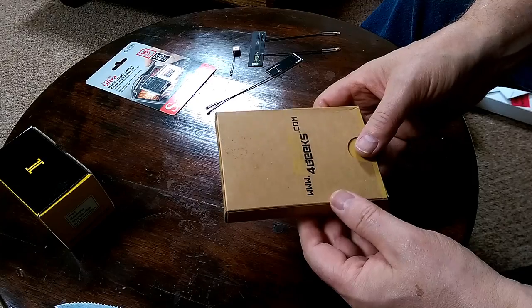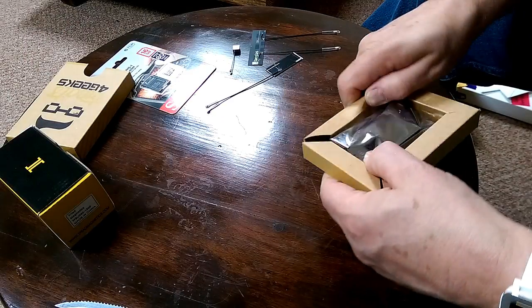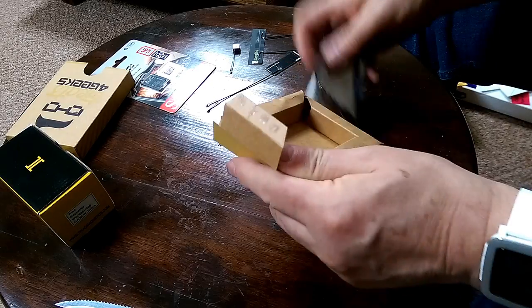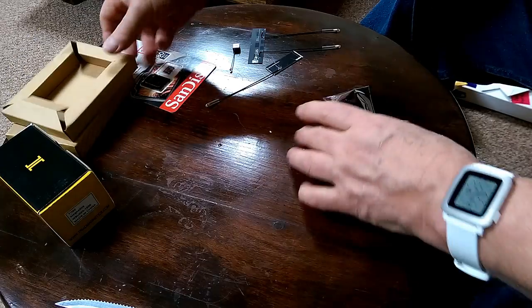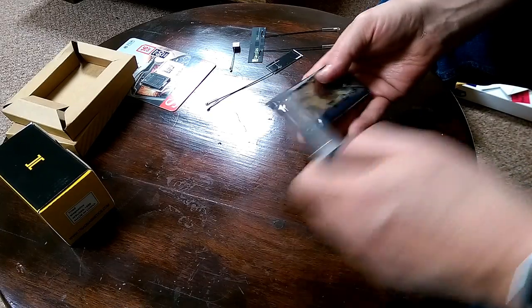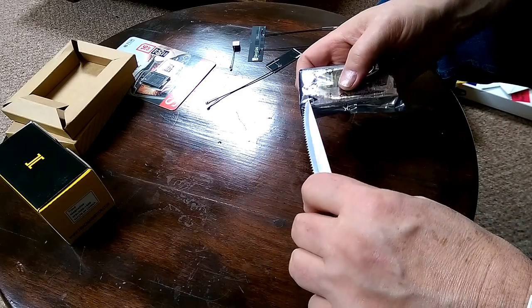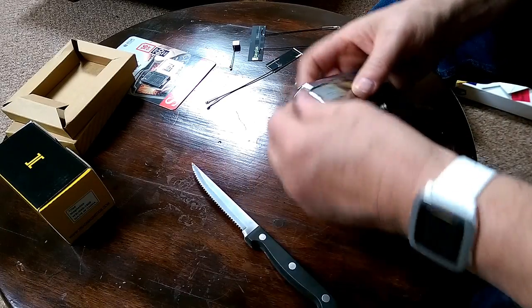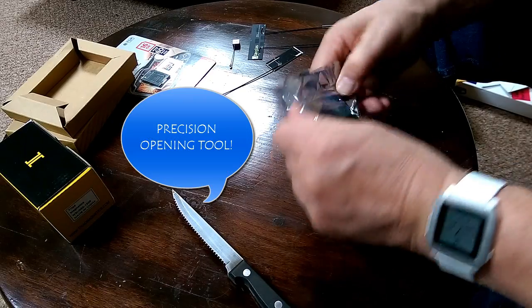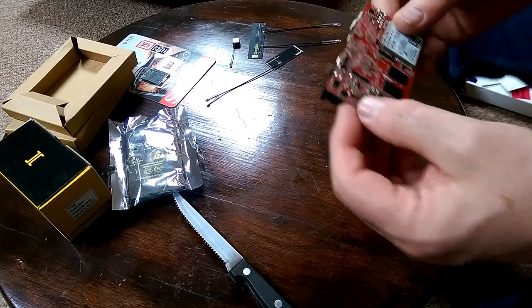From 4geeks.com, and in this package we have the board itself, magically held together by the look of it. And here it is.